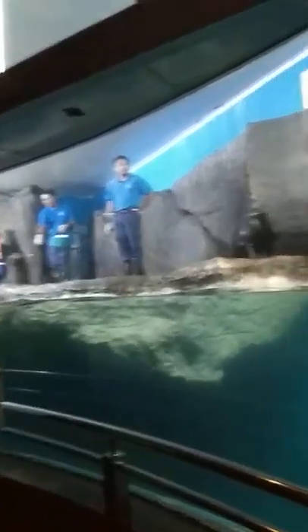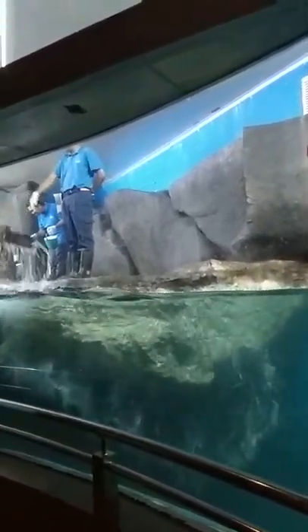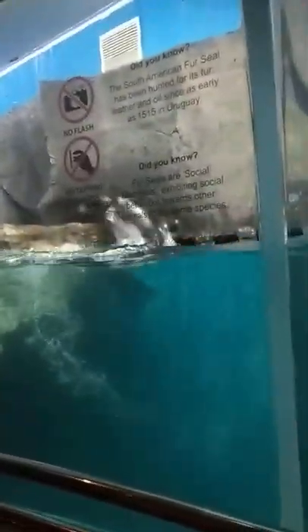Now, Pao is showing you how to do Pao Boisi. Pao Boisi is a natural behavior from fur seals. They use it to escape from danger, and they also use it to move around from one place to another.